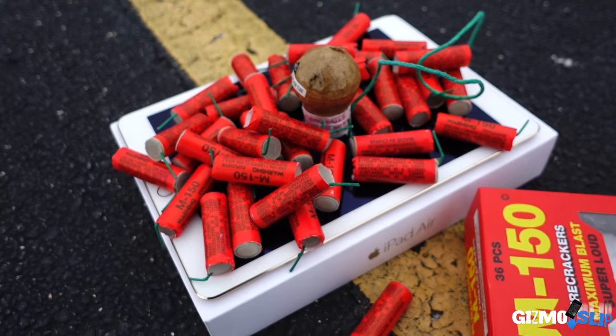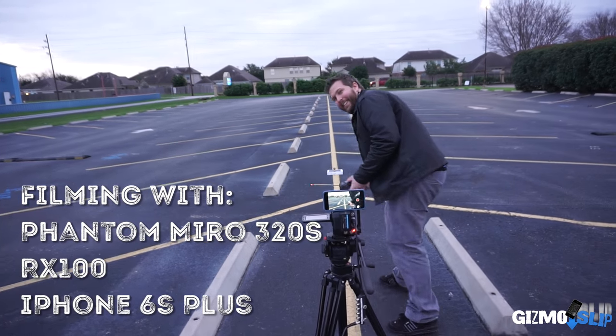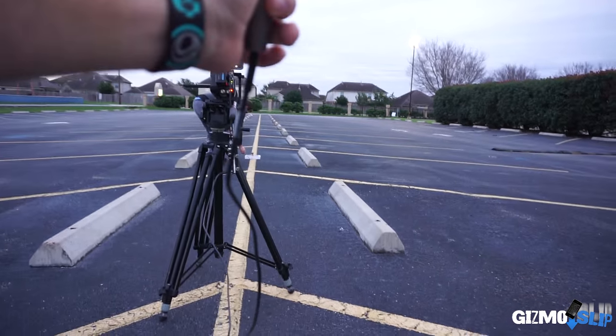This is still going to be epic. This is like point blank mortar range. Don't do this at home. Here we go — lighting it up.